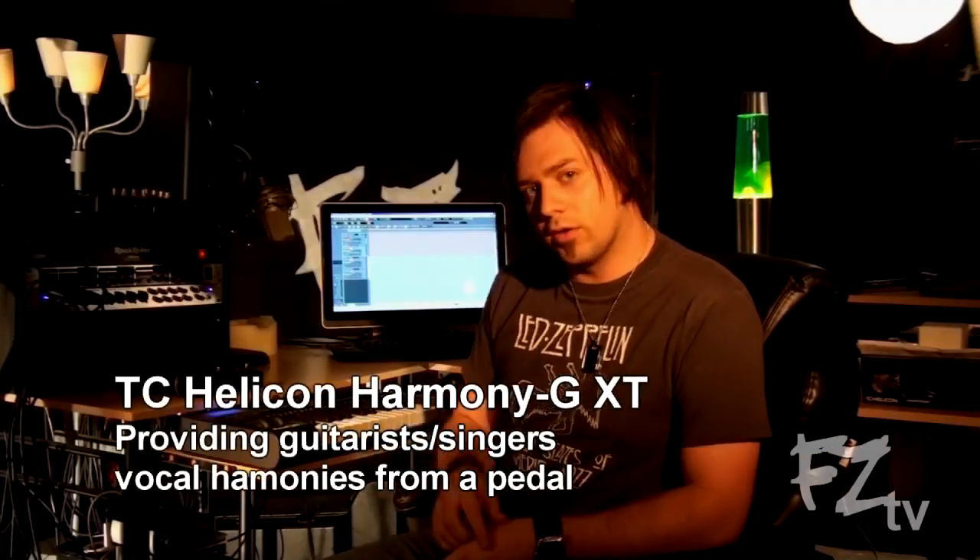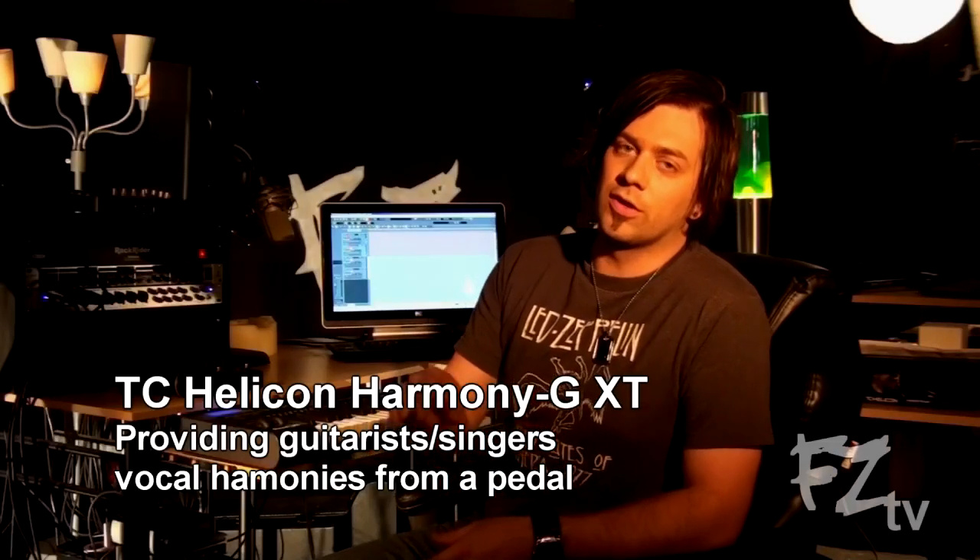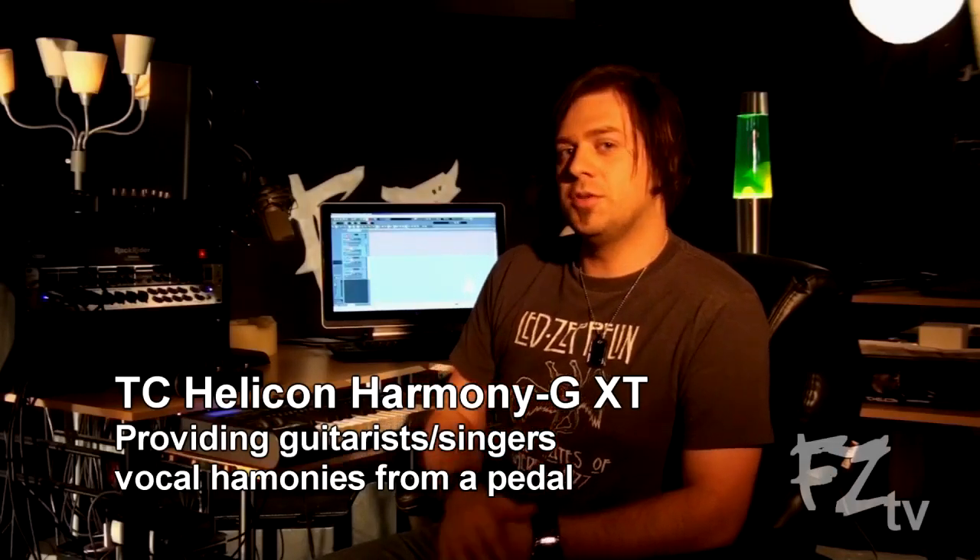Hi, and welcome to my home studio. I am Scott Van Fossen from a band called Fighting Zero. Welcome, and I just wanted to talk a little bit about the TC Helicon Harmony G XT, which is a new pedal from TC Helicon, building off of their former Harmony G pedal.